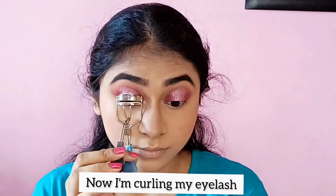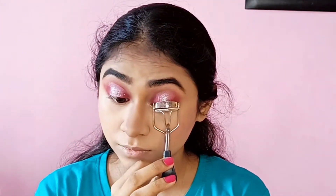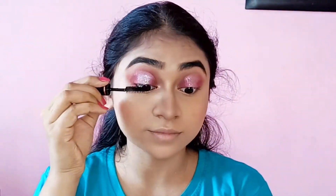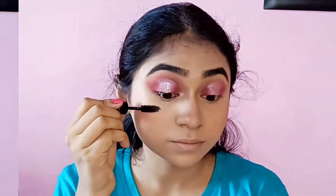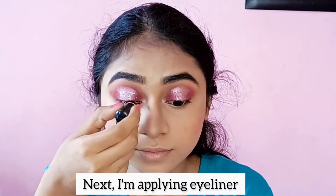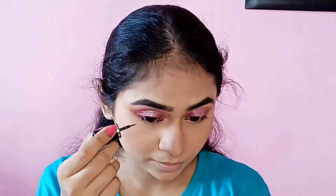After applying the eyelashes, I am applying mascara. Then I am applying Blue Heaven waterproof eyeliner.